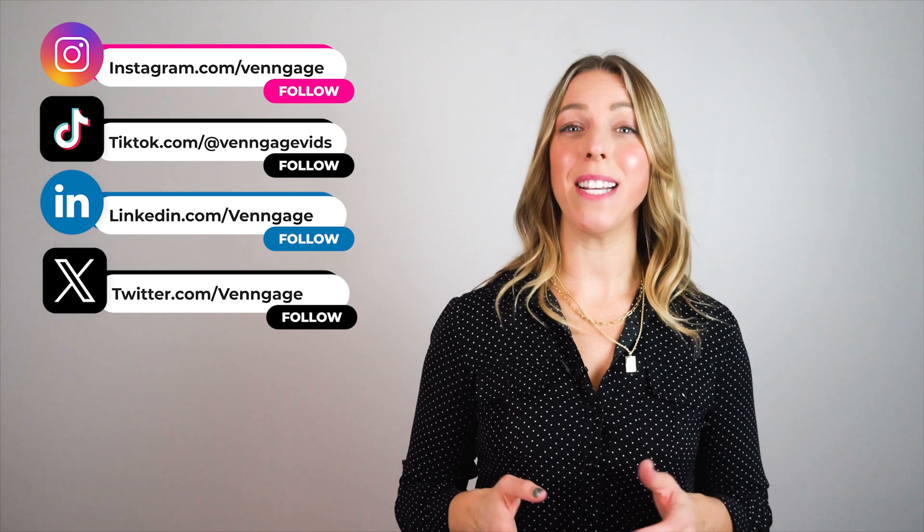That's it for today. I hope you've learned the process of creating an efficient training manual. Give it a shot with Venngage for free. Have any questions? Feel free to ask in the comment section below. Don't forget to follow us on social media channels and we'll see you in the next video.